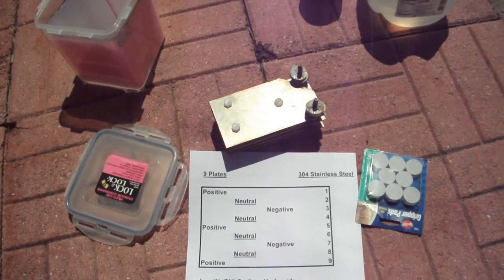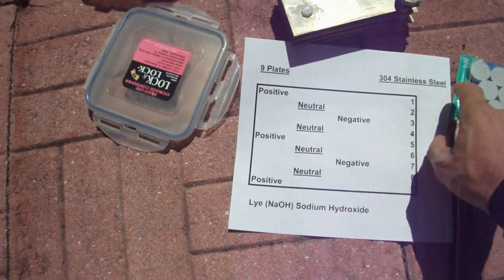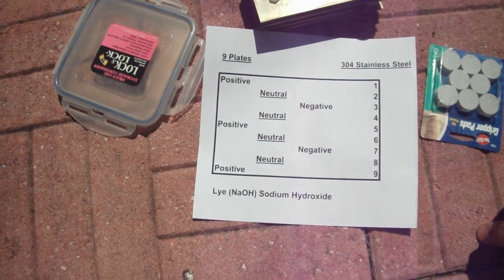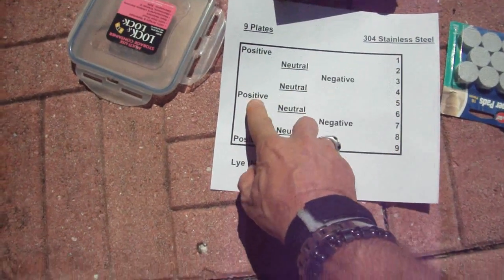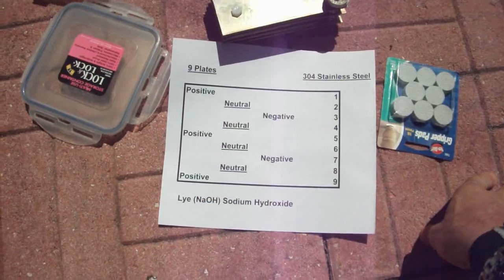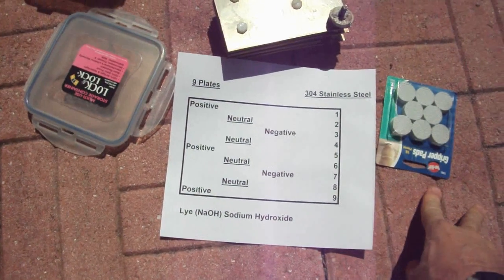I'm not gonna make wild claims, but I'm just giving this information out for free. Take a look — here's the setup on the plates. There's nine plates, they're about three by five and a half inches. It goes positive, neutral, negative, neutral, positive, neutral, negative, neutral, positive. I use 304 stainless steel — it's cheaper. 316 is better.